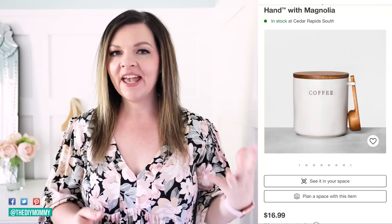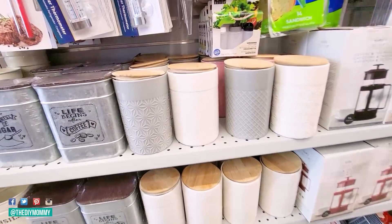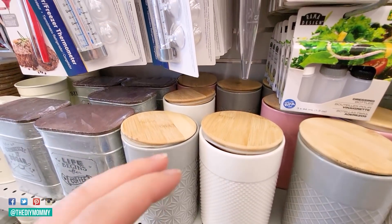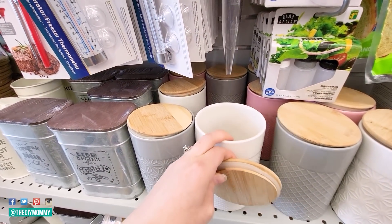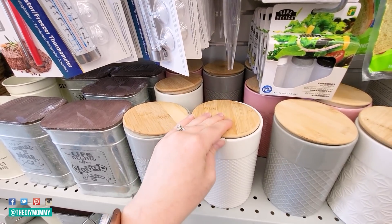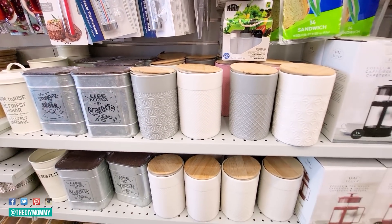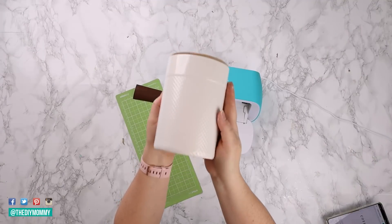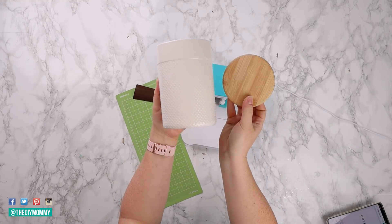In the Hearth and Hand decor line, there's a set of canisters that I love — very farmhouse inspired, with beautiful wooden tops. When I found this ceramic and bamboo lid canister at Dollarama, I was thrilled. You can use it completely as is; I love the glass and the top. They had a few different textures — my favorite is the hobnail version. However, I wanted to give it a little extra DIY kick to make it look more similar to the Hearth and Hand version at Target.